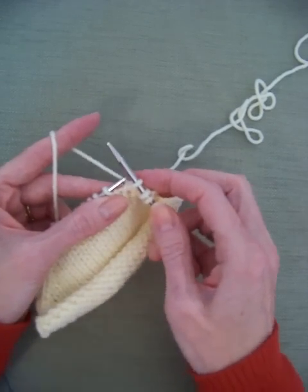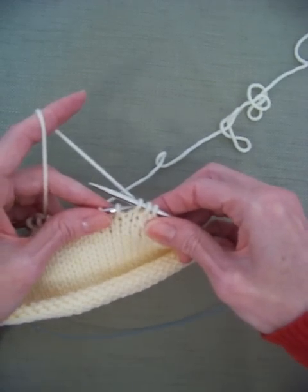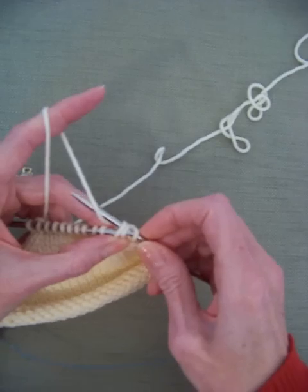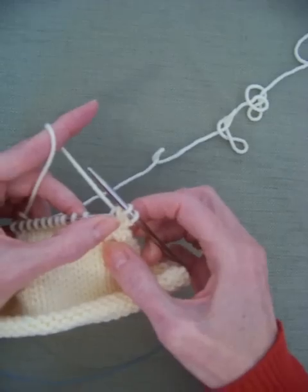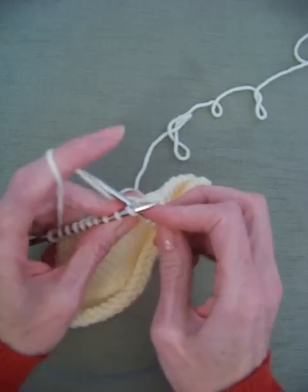Now I'm going to put my left needle into those two stitches that I just slipped and knit them together — just like that. And there you go — you have your slant, which slants to the left.